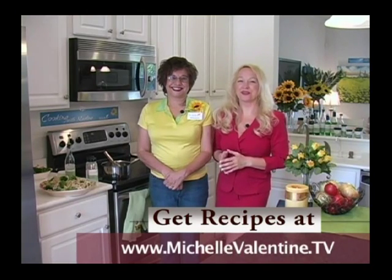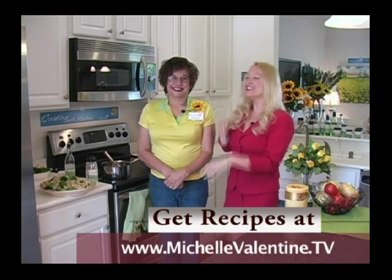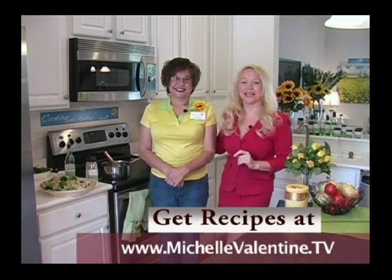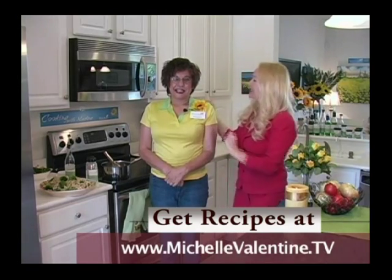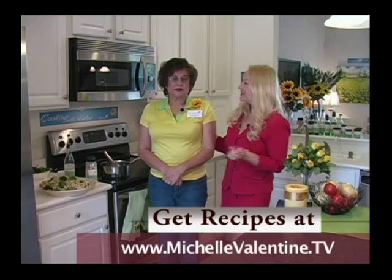Welcome to this week's Cooking with Marlene on the Michelle Valentine TV show. I'm Michelle Valentine and this is Marlene Spiegel, a director for Wildtree Spices. Today, we're going to cook a vegetarian alfredo with broccoli.